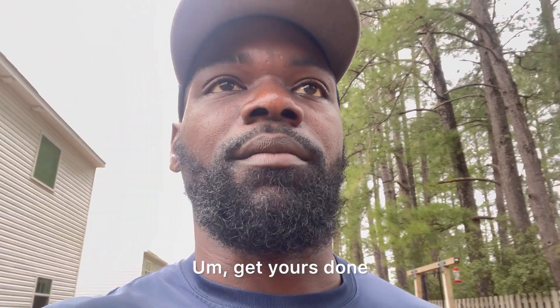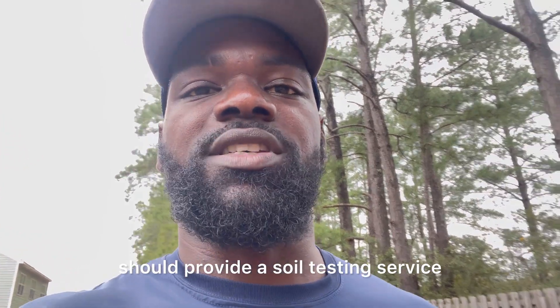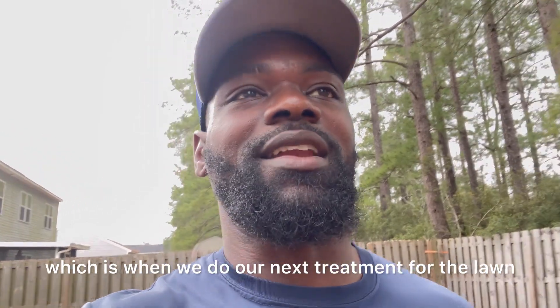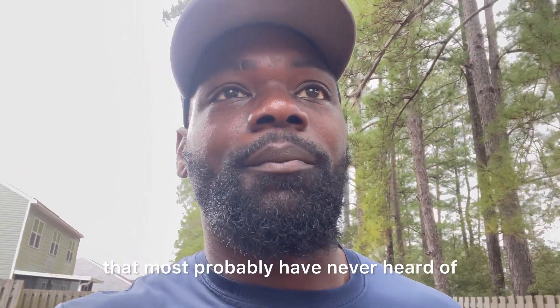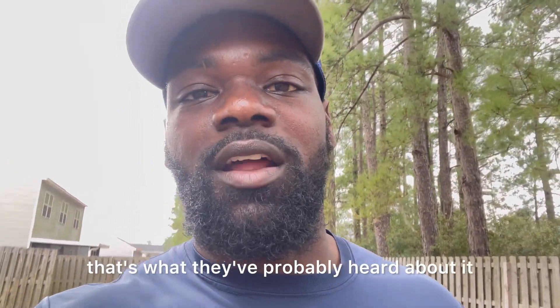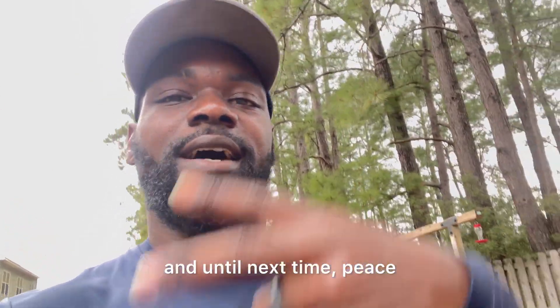I'm an advocate for soil tests — get yours done. I live in the south so I use Clemson University, but any university or extension center near where you stay should provide a soil testing service. I appreciate everybody for tuning in. Please hit that subscribe and like button. Our next video will be in two weeks — we're going into February, which is when we do our next lawn treatment. Hopefully by then the product will be here and we can do a product review. It's something most people have probably never heard of, but if you're into organic lawn care you may know it. Check us out in two weeks. Thank you everybody for viewing, and until next time, peace.